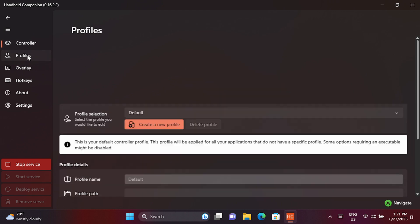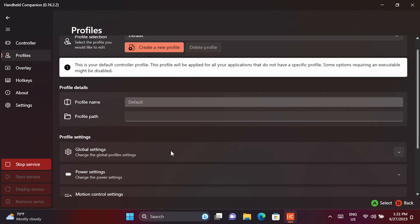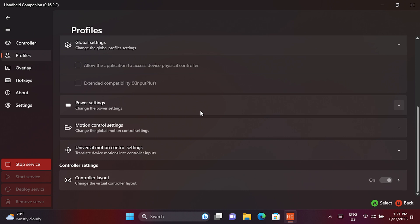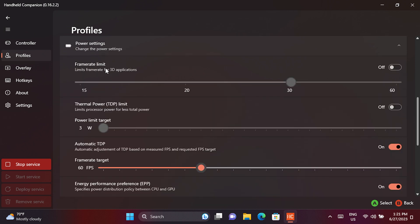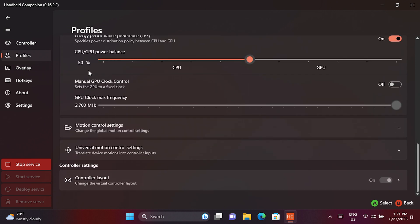The profiles tab lets you set up different profiles, which is very handy to have. You can set up profiles per application — for example, when a certain game is running it will switch to an Xbox 360 controller, set up the TDP to automatically adjust, and the frame rate to 60fps with some more power for the GPU. Every game can have different setups and it saves a lot of time constantly changing settings when using these profiles.